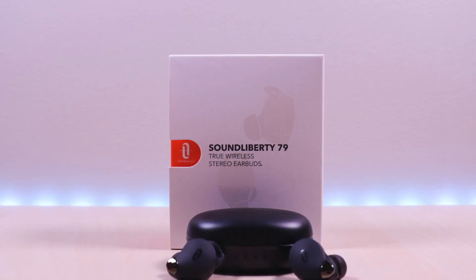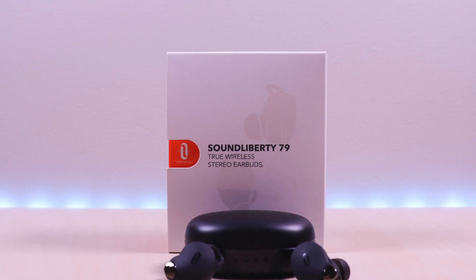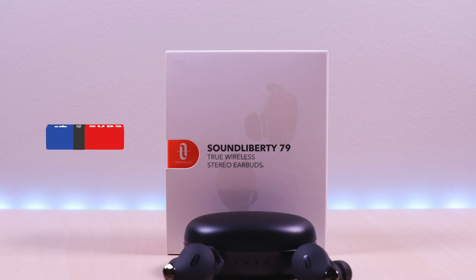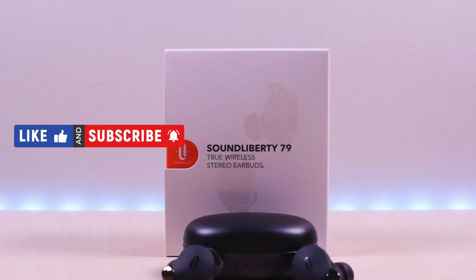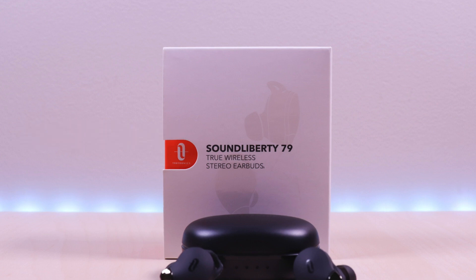I have included the link in the description below for the product. If you are new to my channel or have been here before, thanks for taking the time to watch. Also, don't forget to like, subscribe and enable notifications so you don't miss out on future videos. So let's take a look.